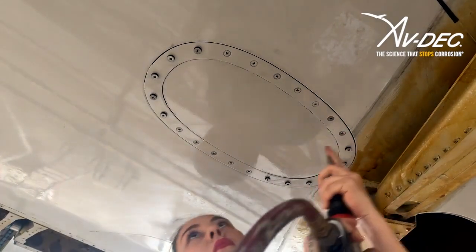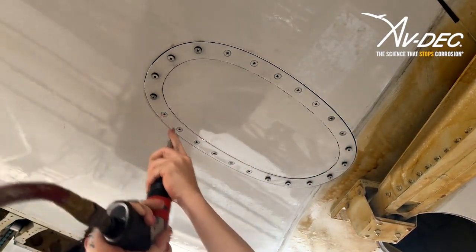Torque bolts with properly calibrated tooling using procedures called out in the maintenance manual.